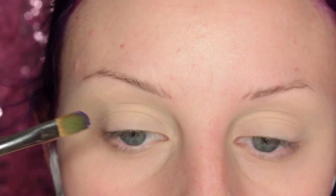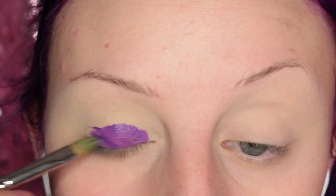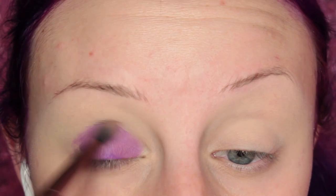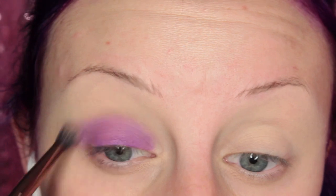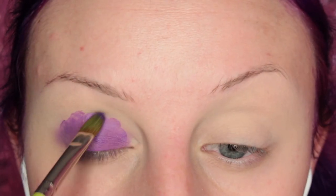To start off this look, I'm taking Roxy Liquid Lipstick from Kat Von D and placing this on my eyelid as an eyeshadow base, then just blending it out with a duo fiber brush. So then yeah, just adding more and then going in and blending that out.